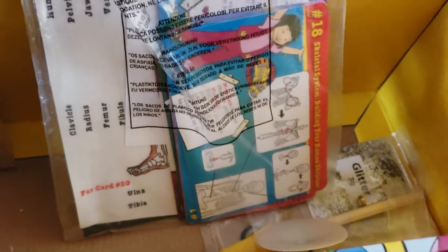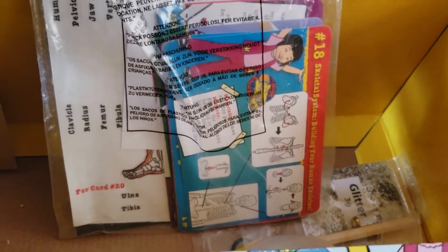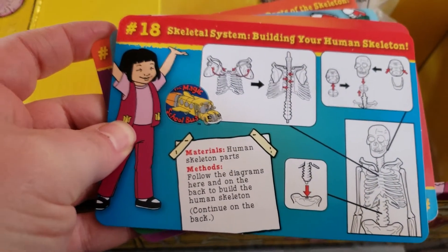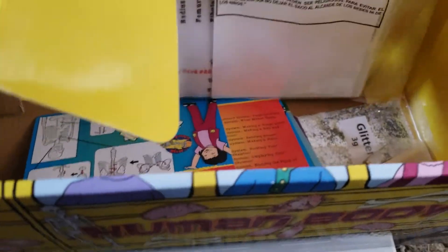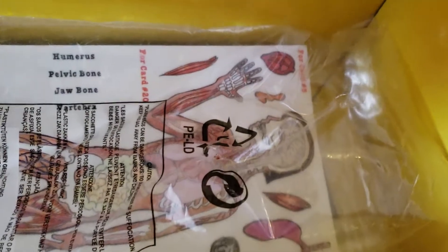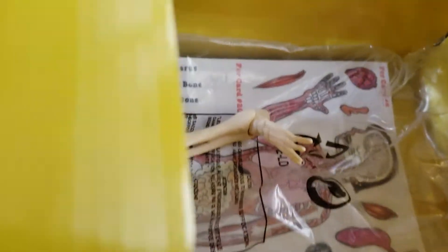Depending on the experiment kit you get — this is the human body one — every single one is different. In every kit you'll get cards that show exactly what you're supposed to do for each experiment, including materials needed. There are about 25 cards in here. You'll also get the materials you need — things like a wood dowel, some glitter, a balloon, and various other items. The only things not included are perishable food items or basic things like a cup.